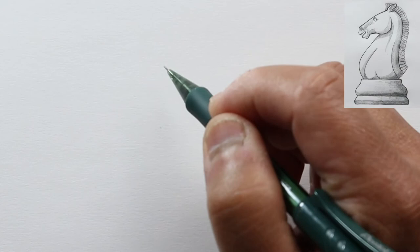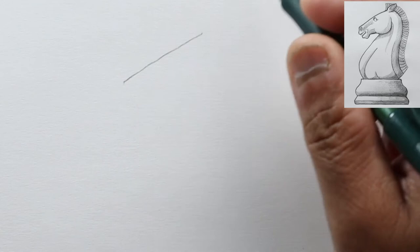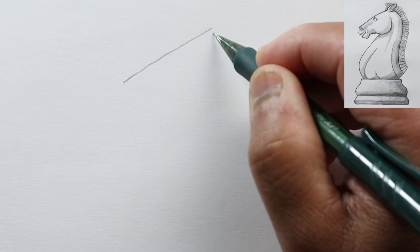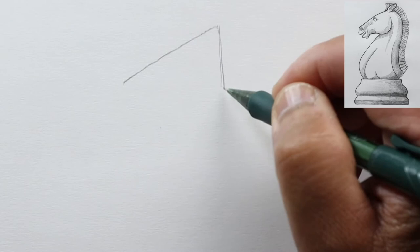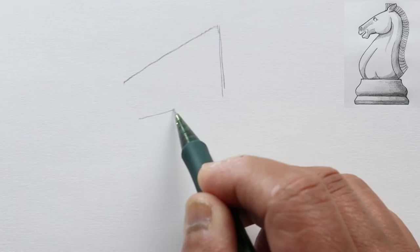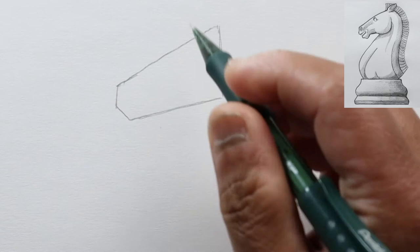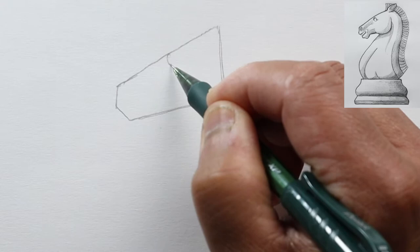First, let's draw a line — an angled line. This is going to be the front of his head. Then from here let's draw another line, a little bit less than 90 degrees to the first, and then a third line that's tapering to the left side. Here at the end let's draw an angled line right there. This is the front of his head. About halfway up this line, let's draw the eye — just an oval.